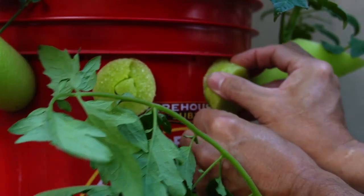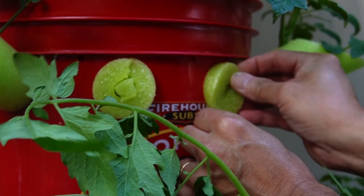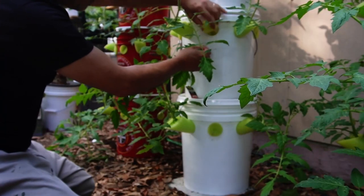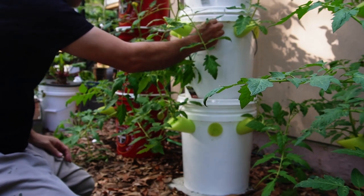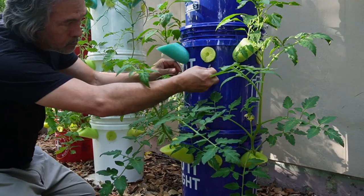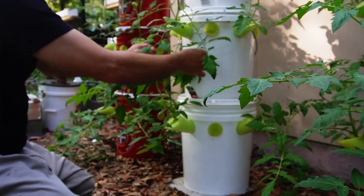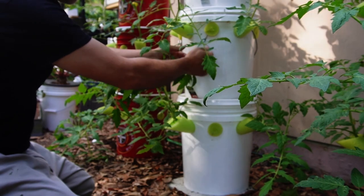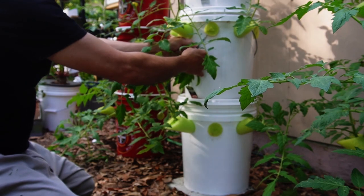I think this hook will hold good enough, and as the plant grows we can use the holes in the one up above it, and if it goes higher than that we'll just hook it to the top of the house. I was just pulling the pool noodle out so you could see — you really don't need to. You can just hook them in without taking the pool noodle off, so that was just for demonstration purposes.